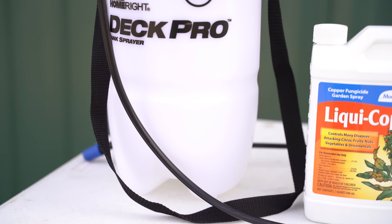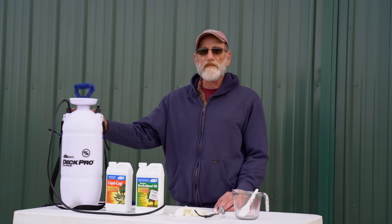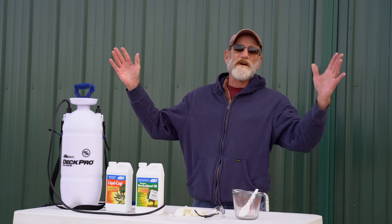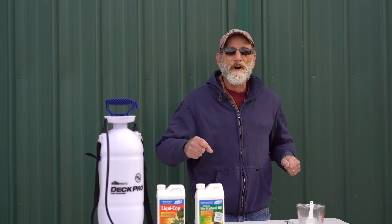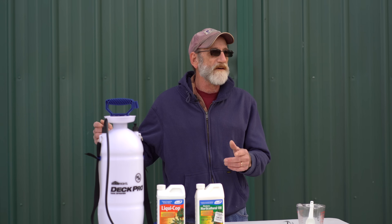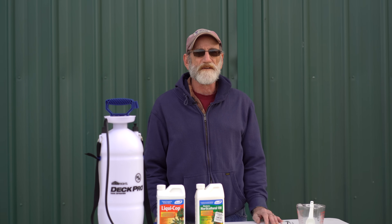Then you'll need some type of spray equipment. In this case we only have a few trees, so we've just got a small pump-up sprayer. You can also use a hose-end sprayer for bigger trees so you're not wearing your arm out pumping it up all the time. You can even put a small sprayer on an ATV and hook it to the battery if you've got a lot of ground to cover.